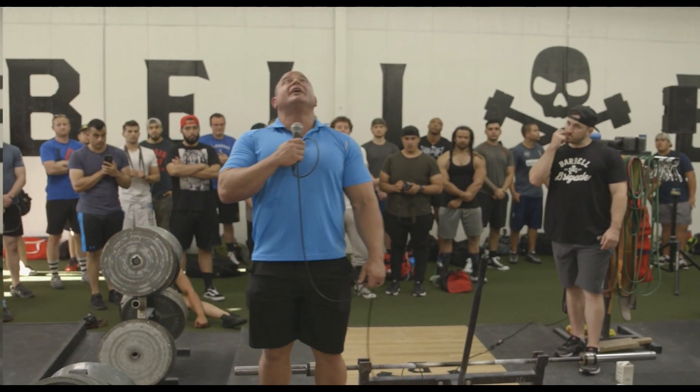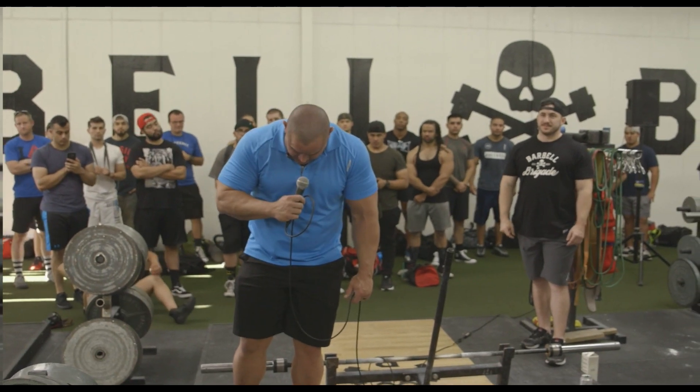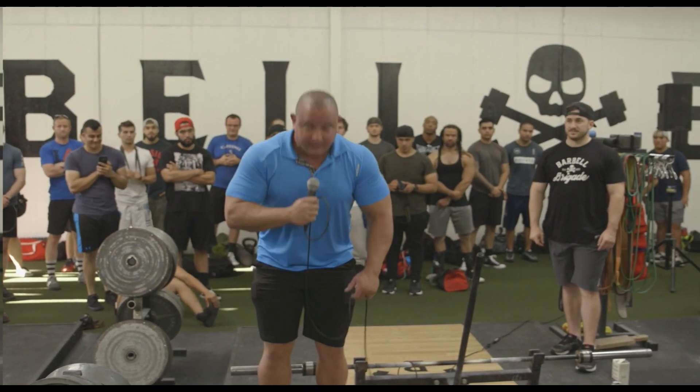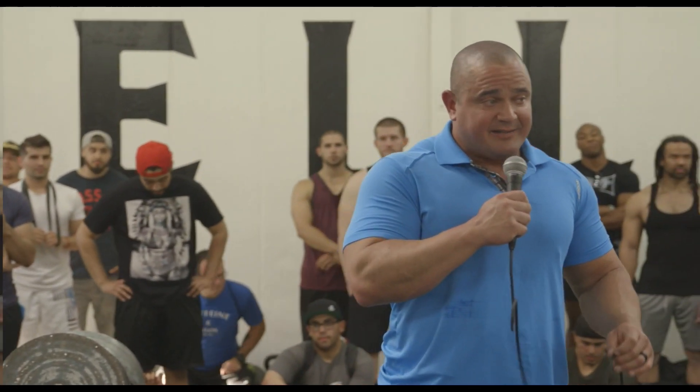You have to have a neutral spine - you're not going to be overarched, you're not going to be in flexion, you're not going to be rounded. Those are things to keep in mind. Another thing you're going to have to do in order to get tight and get everything locked in is you're going to have to keep your stomach tight.